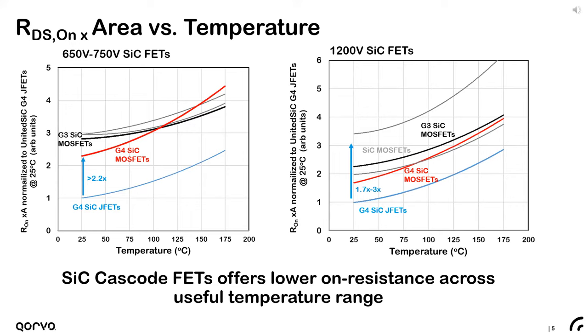At 1200 volts, the channel component of total resistance decreases, but the JFET still maintains about 70% improvement at 25°C and about a 30% improvement at 150°C. Although the JFET has a steeper temperature coefficient than the silicon carbide MOSFET, it offers a lower specific on-resistance across the full range of useful temperature. An interesting observation is that as silicon carbide MOSFETs evolve to reduce parasitic resistance associated with the channel region, their temperature coefficient is steepening and looking more and more like a silicon carbide JFET.